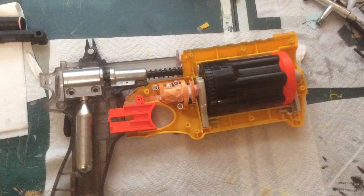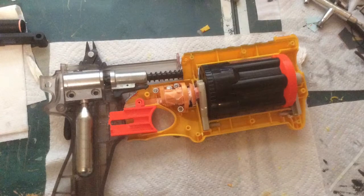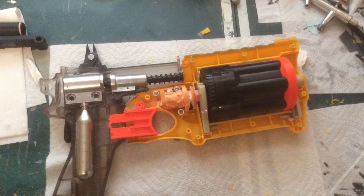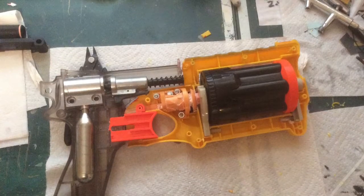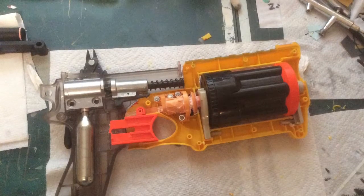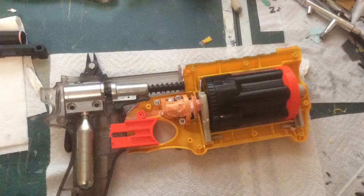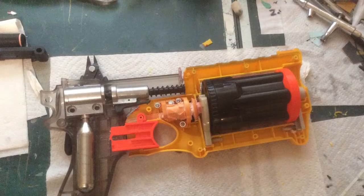Also, while I had it apart I removed the air restrictors in the barrel. That's a simple matter of just popping the barrel apart and pulling out the little springs, restrictors, and valves inside the barrel. Unfortunately I didn't get any pictures of that, but there are plenty of YouTube videos showing people removing the air restrictors.